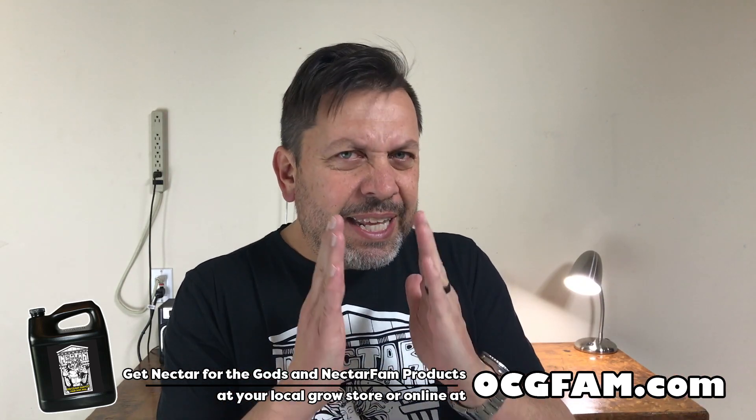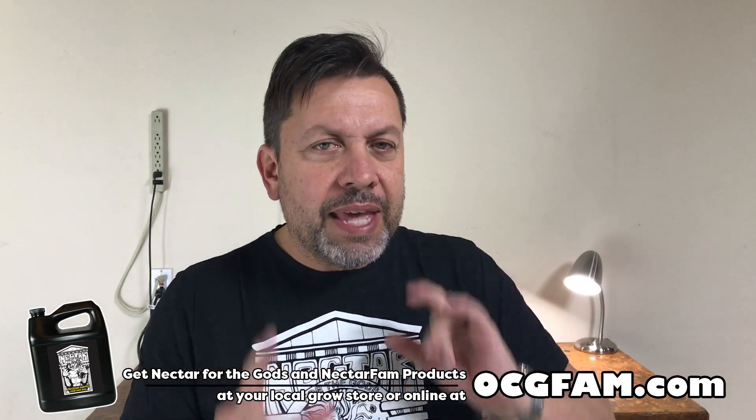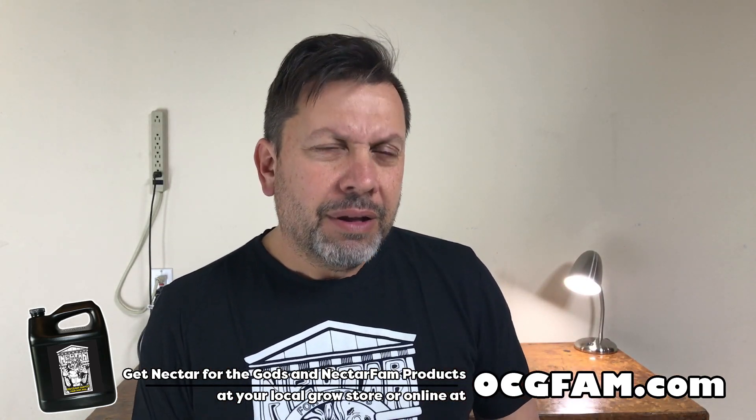Scott did a little quick bit at the end of that thing we were doing that I didn't show, and I wanted to show you that. It's only about a minute, but I thought it was interesting and I thought we need to get into what the actual answer is to the question — I didn't feel like we got that. So watch this, I'll talk to you after.